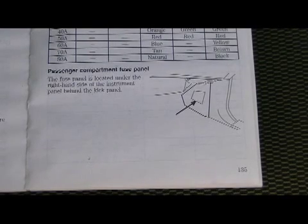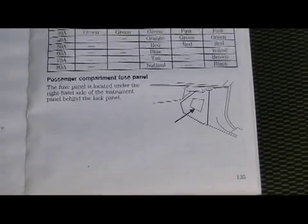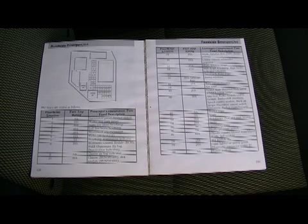Page 135 shows the location of the passenger compartment fuse panel under the right side of the instrument panel behind the kick panel. It also shows the color chart for the vehicle fuses. Page 136 shows the layout of the fuse block and part of the list of fuses. The list of fuses is continued on page 137.